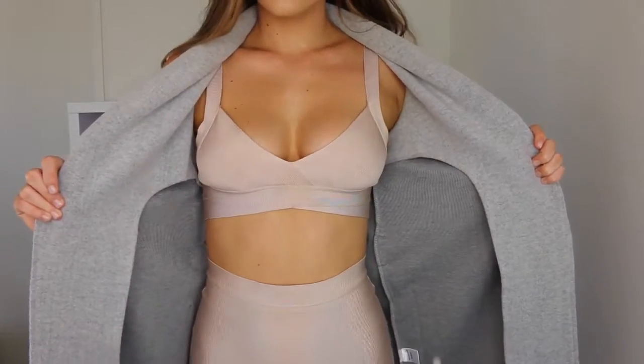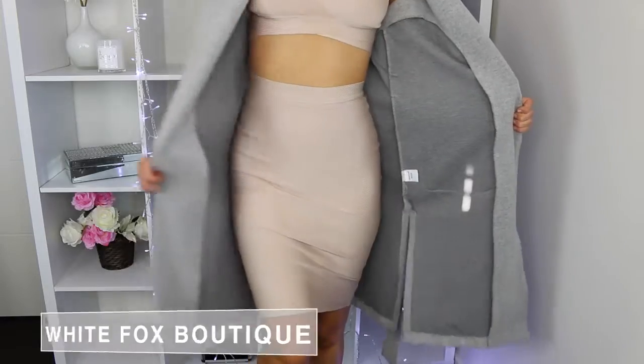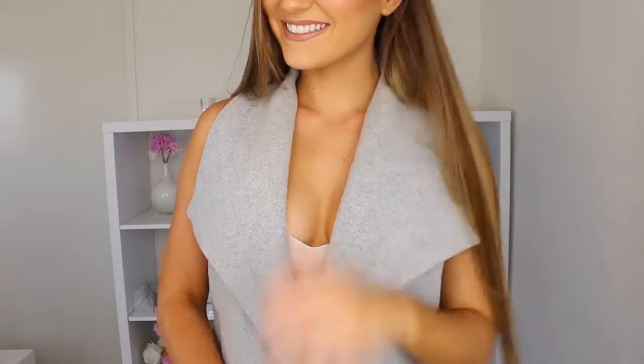This is a look I usually go for when I go clubbing — I love wearing two-pieces or dresses. This two-piece is from Lady Luxe Boutique, and because it was really cold I chucked on a coat from White Fox Boutique. I think these two colors work really nicely together and I'm completely obsessed with it — not to mention it's really comfortable.